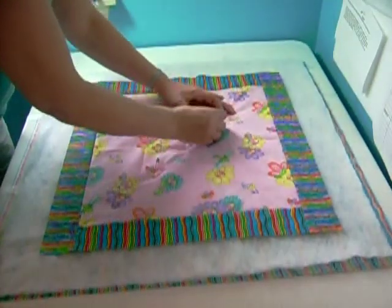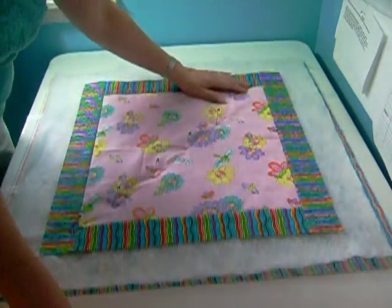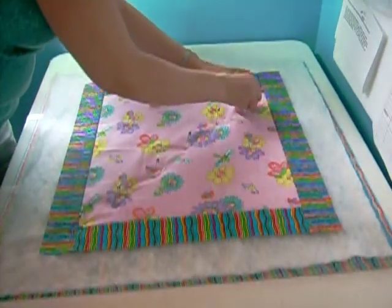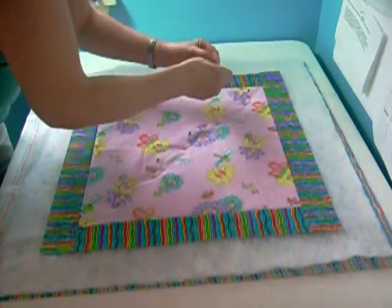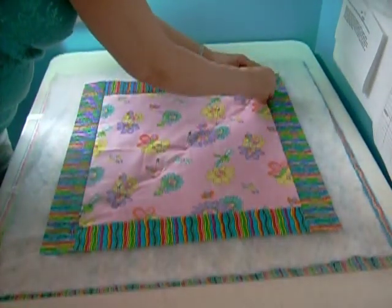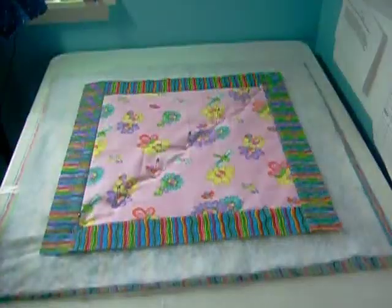It's especially important on larger quilts. You don't want any shifting when you start the quilting process, especially when you're using a large quilt and feeding it under your machine — you're bunching it, rolling it, twisting it, pulling it. You definitely don't want anything to separate.